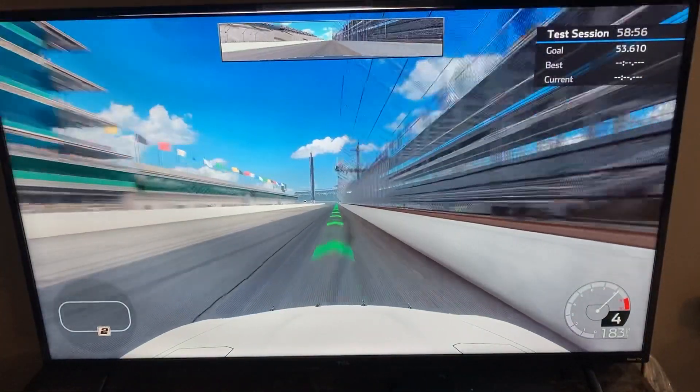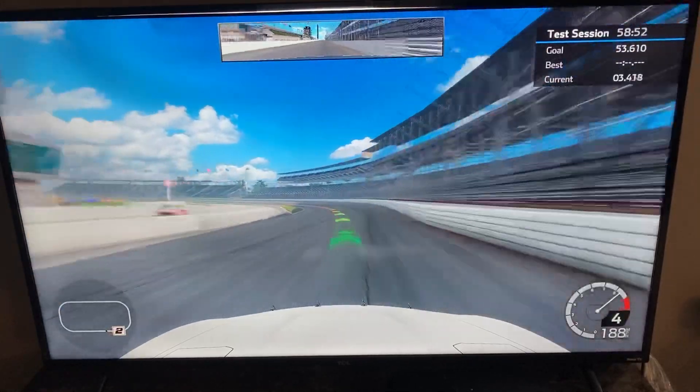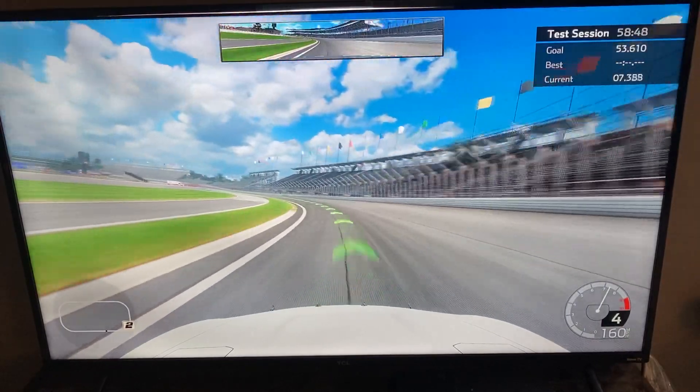All right, here we are. Here we go. Across the start finish line, onto the front stretch. Here we are coming in at turn number one. You want to let off the gas, coming up here on the little straightway.